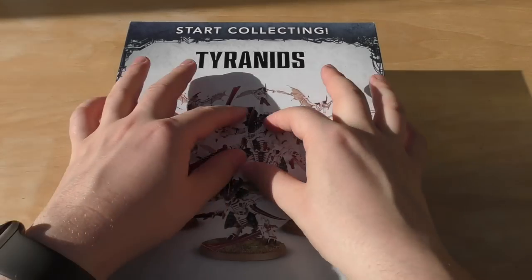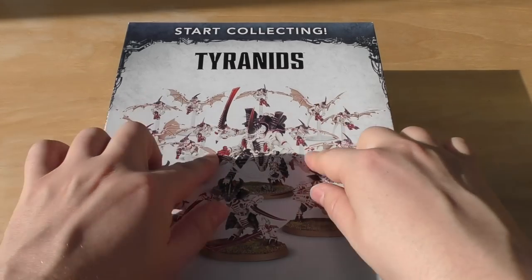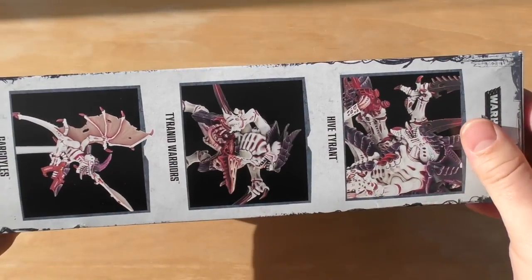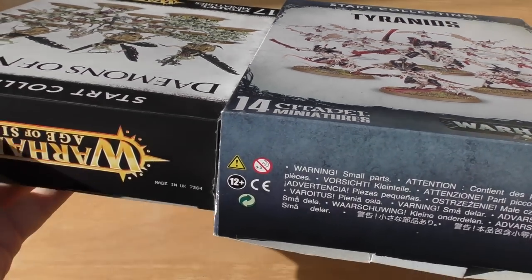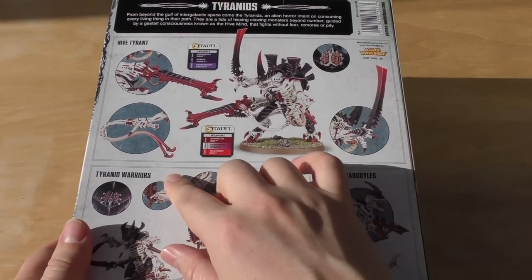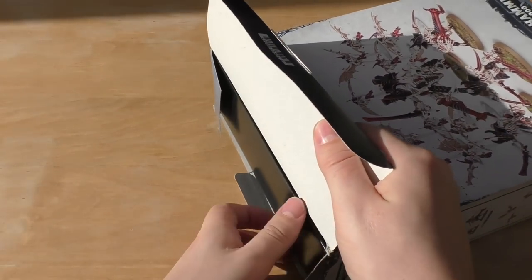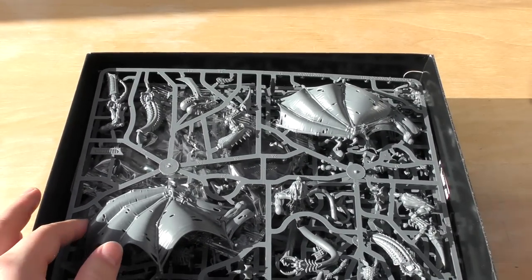So what do you get? You get a Hive Tyrant — yes, it does come with the wings, it's a full Hive Tyrant kit — three Warriors, and ten Gargoyles. Let's have a look: you've got the images on the side, it's quite a big thick box really. Compared to the Nurgle one, it's thicker than that, so that's good. The back gives you some colour options; my Tyranids aren't going to be that colour, but there are plenty of options.